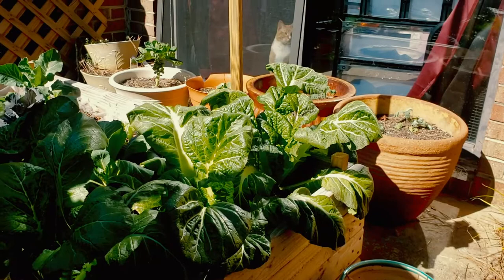Hey everyone! Welcome back to the Homesteaders classroom. It's been about two weeks since I decided to start my experiment on getting rid of aphids, and also since I decided to fertilize my mustard greens. So I thought it was time to look at the results. I'm gonna bring you through the garden and show you what I found and what I've learned.